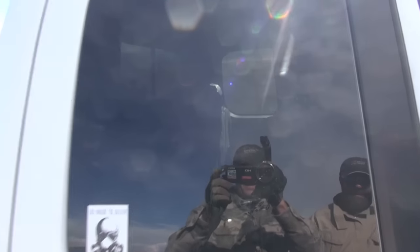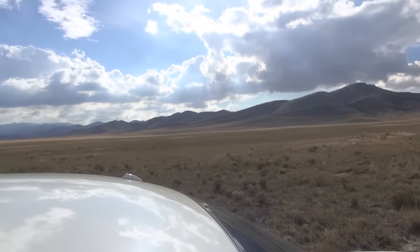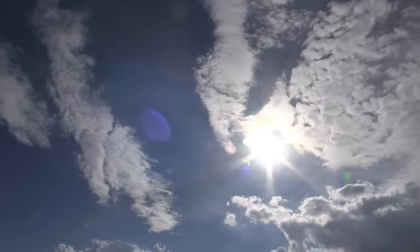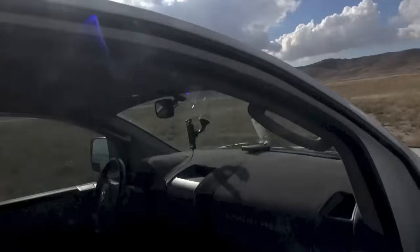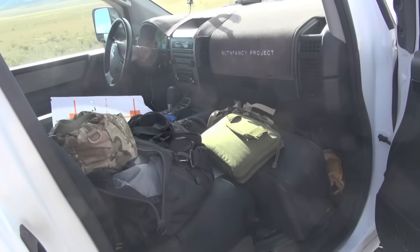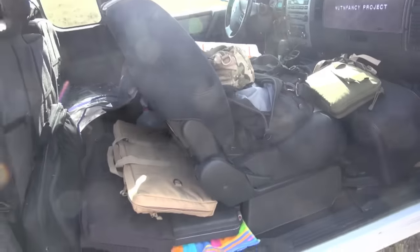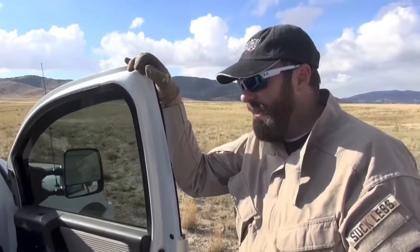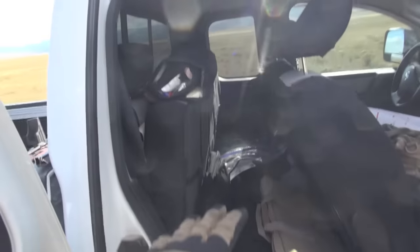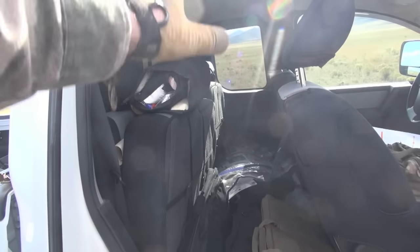Out in the desert at the end of a long shooting day — gorgeous day by the way. This is a not-so-fancy pickup truck, a Nissan Titan codenamed Slam, full of gear — actually a pretty light load. Oftentimes the back of this truck when we have a full day is stacked up to here.